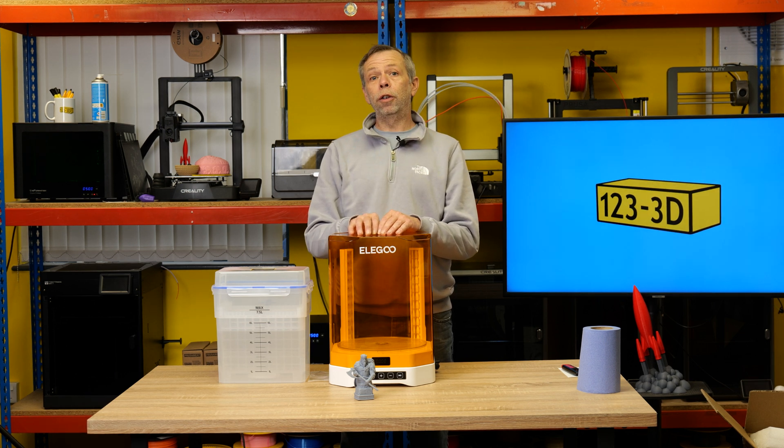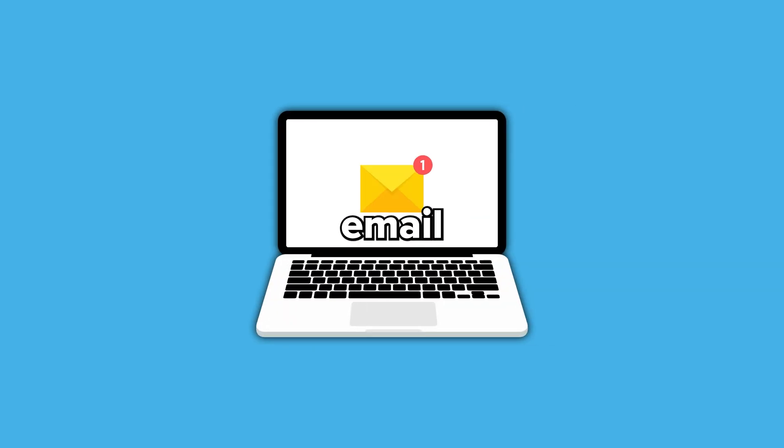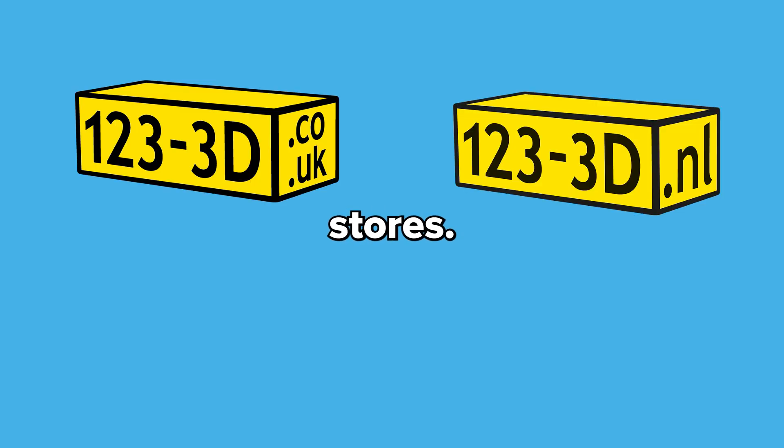All in all, very, very good. If you like the look of this product, check out the link in the description to 123 3D and browse all the products we stock. Please don't forget to like, subscribe, and share. We aim to have the most competitive 3D printer prices on the market — if you see any of our printers being sold by a mainstream retailer for less, drop us an email and we'll do our best to beat their price. If you're watching from outside the UK, check the description for links to our European 123 3D sister stores.